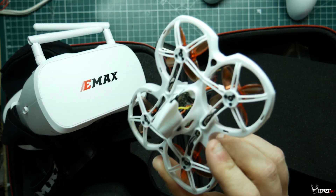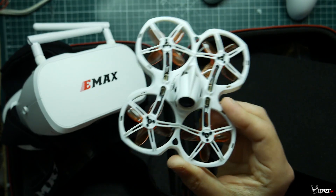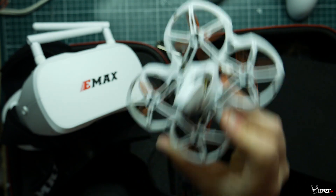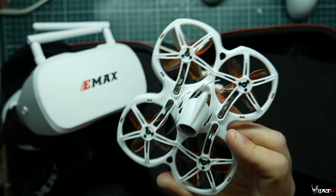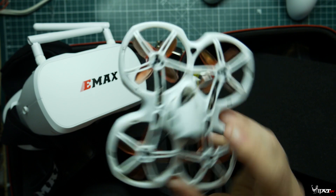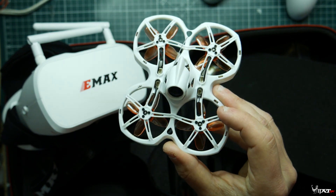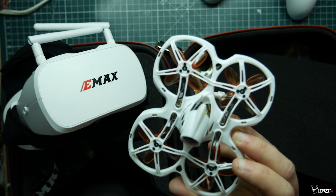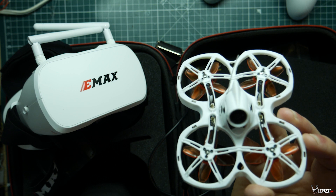Going over the specifications of the TinyHawk 2: its actual weight is 31 grams without a battery. We are running T-Motor 0802 16,000 kV motors. This is a 1S and 2S quad. Keep in mind, if you're running it on 2S, you do have to change the PID profile in the OSD before you take off. It's running the TinyHawk Freestyle flight controller. It does have a RunCam now, an F4 processor, and a 5-amp ESC. It runs 1 to 2S LiPos, which is really awesome, and it has a 200 milliwatt adjustable smart-audio-enabled VTX, which is really awesome.